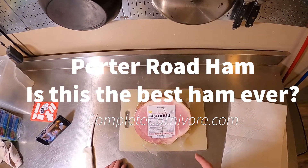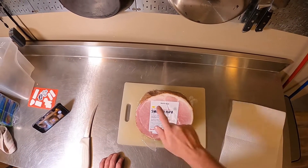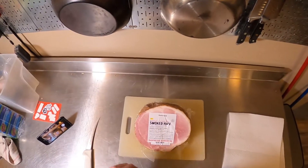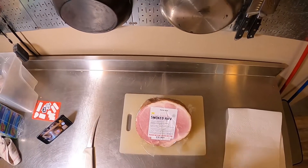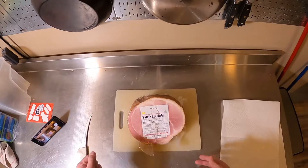Hey everybody, we're getting into the holiday season. This is Joe at Complete Carnivore, and it's time to start cooking hams, turkeys, prime ribs, and big hunks of meat because we've got to feed a lot of people. We've got Thanksgiving dinner, Christmas dinner, and other parties.